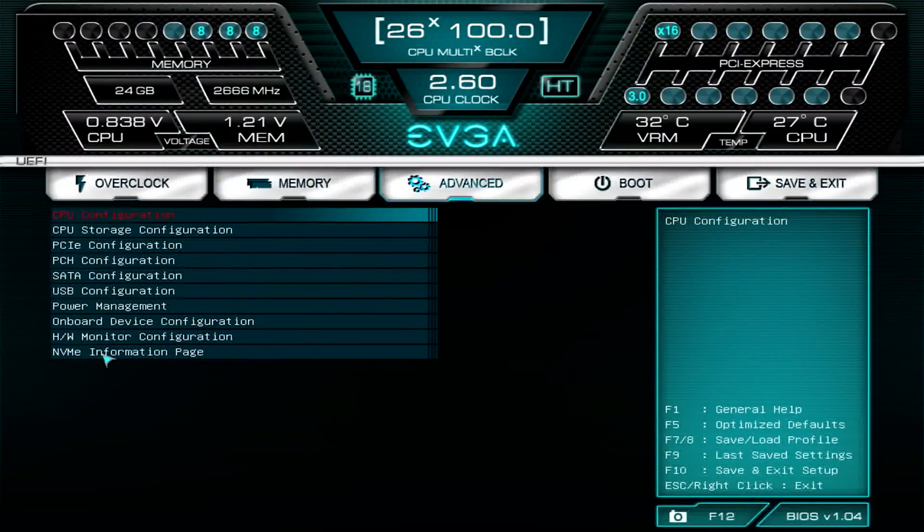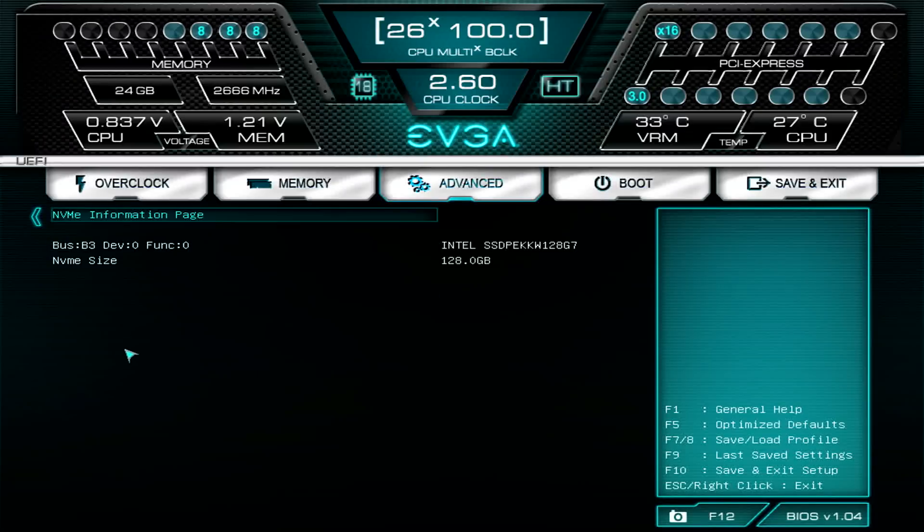Now we're here in the BIOS. The first thing I'd like to do is go to Advanced and check the NVMe information page. On newer BIOSes this option might not be there if you're on an older BIOS or a different motherboard, but it's very convenient. In the NVMe information page you'll see it lists any NVMe drives that are already installed — that's very helpful. If you don't see anything there, you may have done something wrong in the install, so go back and make sure everything is connected properly or try a different slot.